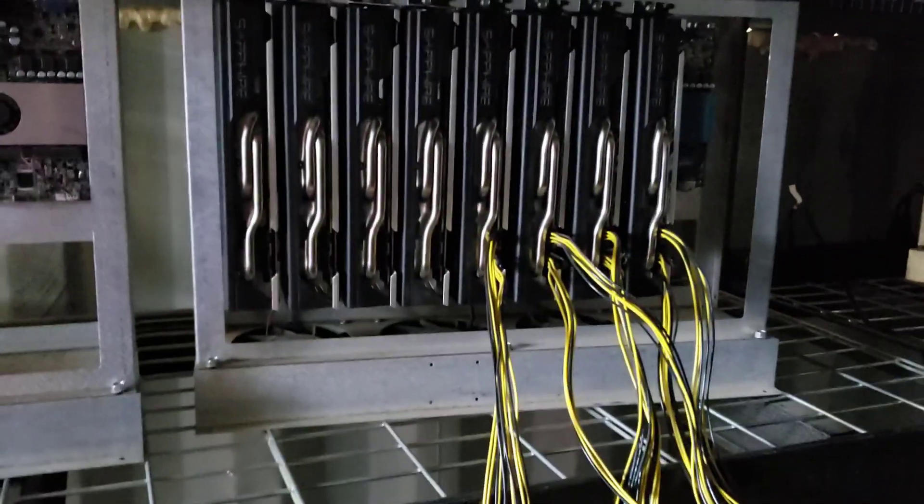Hey folks, Christian Crowder here. I'm back in the mine getting to work, working on a few rigs that are having some issues. I wanted to go through and show you how we build our rigs and why we ended up doing it the way we're doing it, to give you guys an idea of what's going on here. Take a look — here's a couple rigs, one with GPUs and one without.